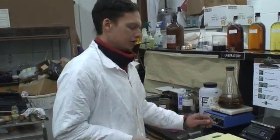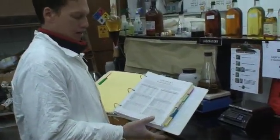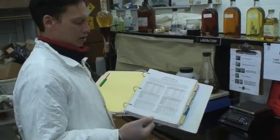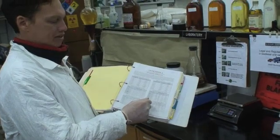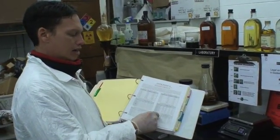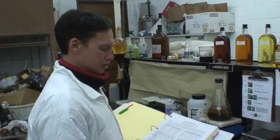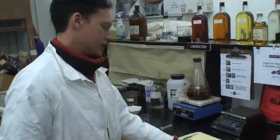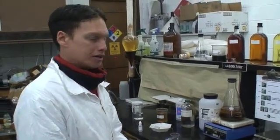So according to that, we use this chart — the Biodiesel Formula Chart — and we add that to our base titration, which is 9. So we have 9.5. And 9.5 gives us exactly how much catalyst to use in grams or liters in our mixture.